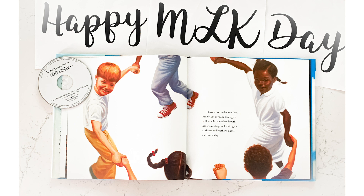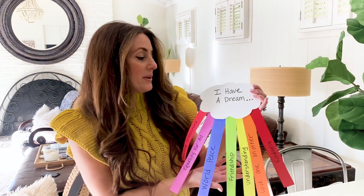Hi guys and welcome back to Adventures in the Schoolhouse. Today we're celebrating Martin Luther King Day with you — the amazing, iconic Dr. King. We're going to learn all about him and we have a fun craft that we're going to make with you today.